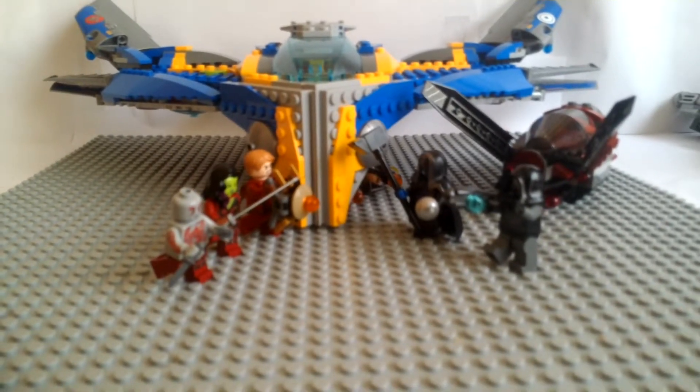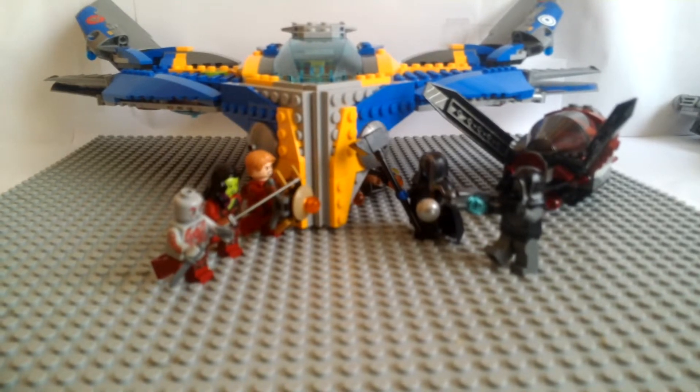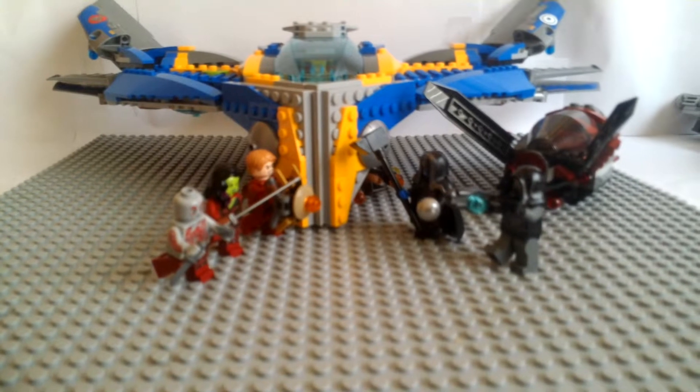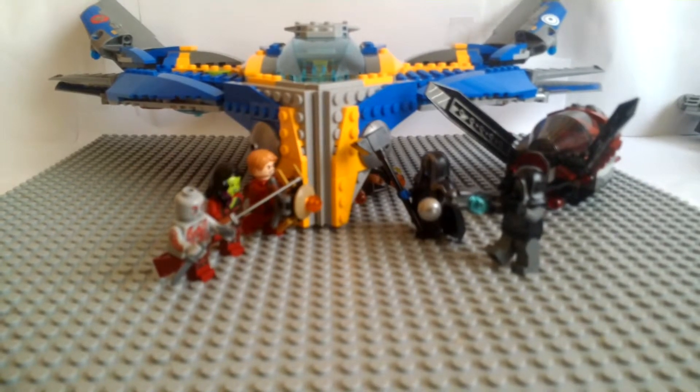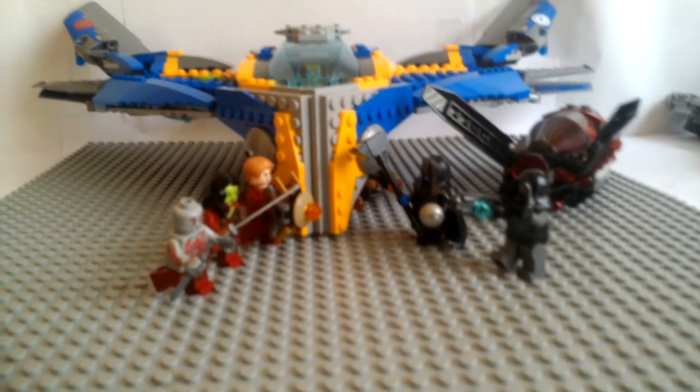Or at least it says on lego.com where I got it — it was $62. So anyways, we're going to show the box at the end of the review. So let's get on to the minifigures.